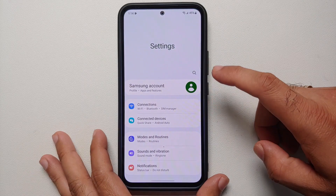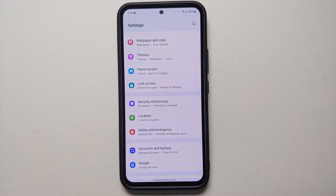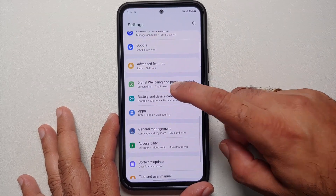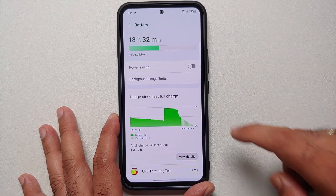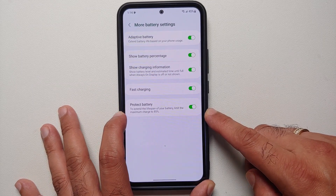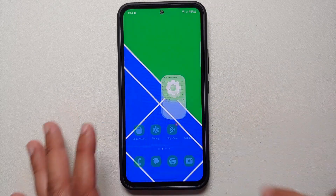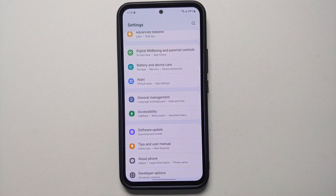If you plan to use your Galaxy A54 for a long time and want to extend battery longevity, go into Settings > Battery and Device Care > Battery > More Battery Settings and enable Protect Battery. This limits the maximum charge to 85% to extend the lifespan of your battery.